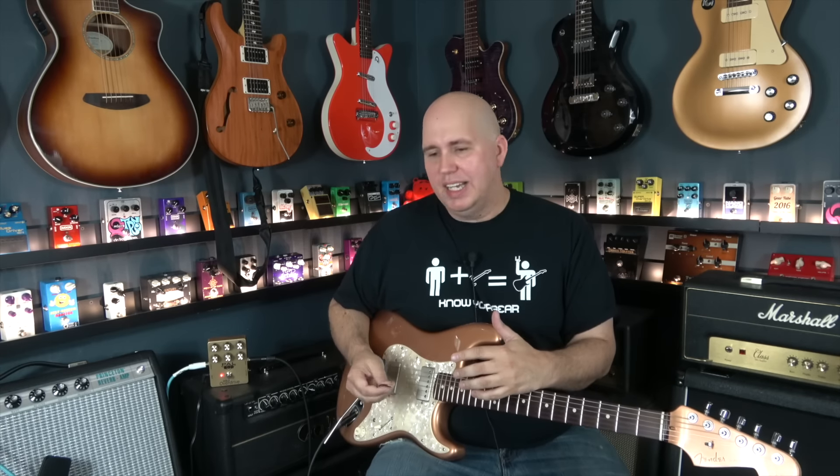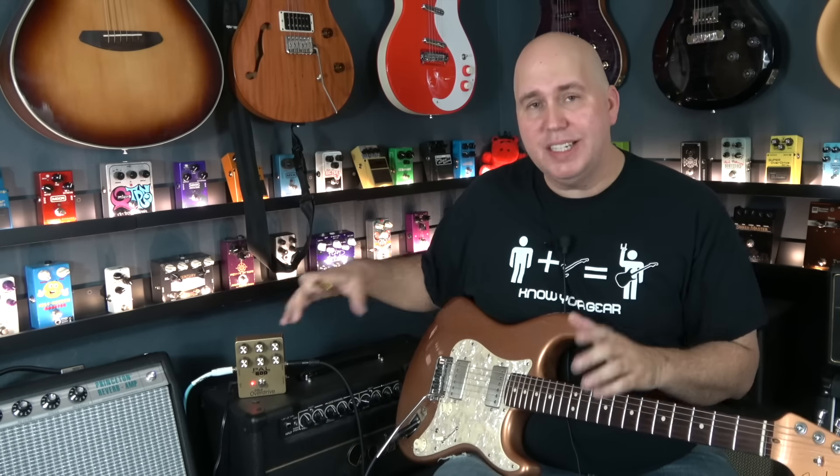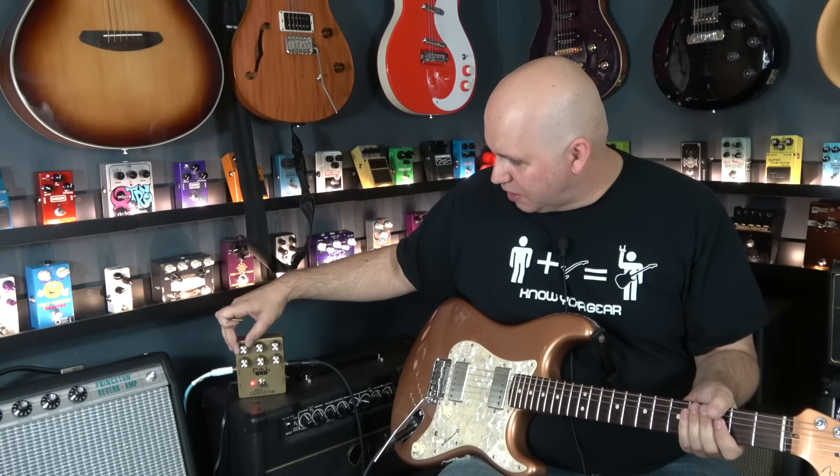In today's world with tons of modeling products that can simulate all kinds of things, it's not a big deal that there's a pedal simulating the Marshall sound. But what I like about this pedal is it does it so well that I feel like I can put it in front of any amplifier. My Fender Princeton feels like a low-wattage, quiet JCM-800. And it's probably the MOSFETs in it, but as I turn the volume up on the pedal, it growls even more.